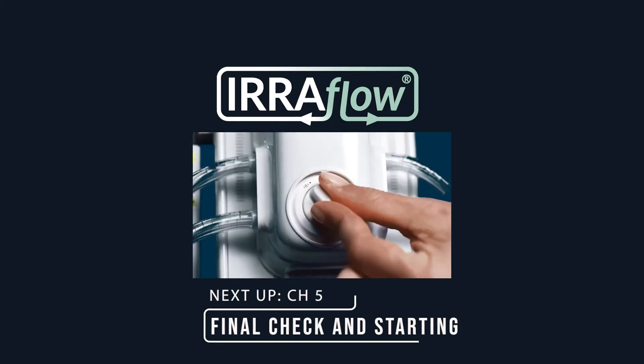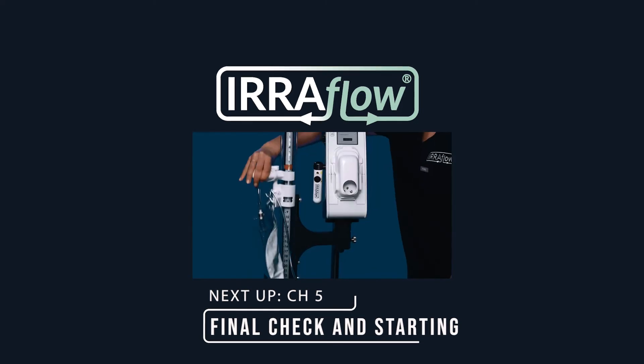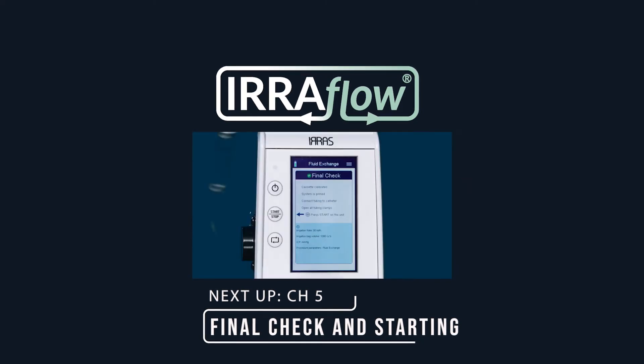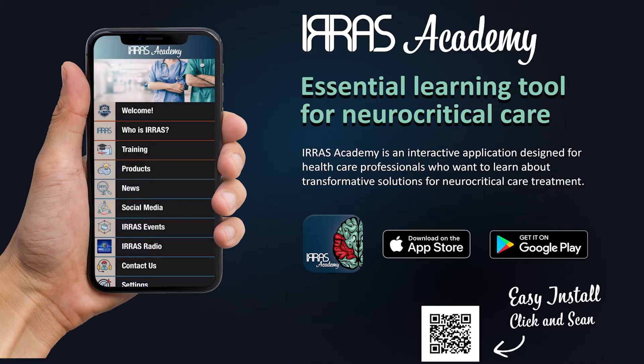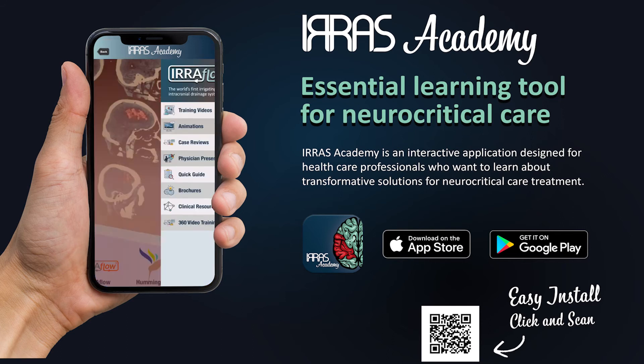Thank you for watching the Airflow System educational training videos. If you have additional questions, please reference the Airflow instructions for use, download the IRIS Academy app, or contact your IRIS sales professional.